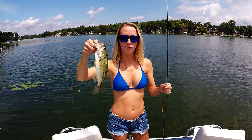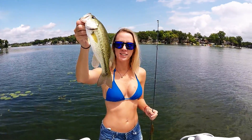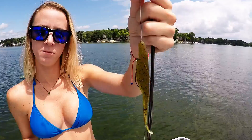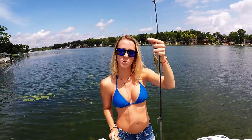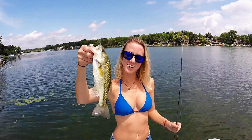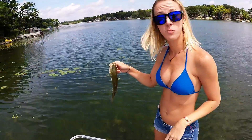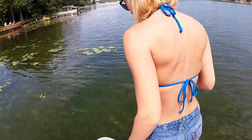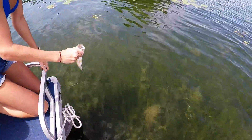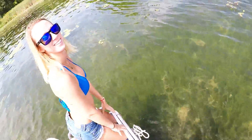We caught our first bass today on Lake Muskegon in Michigan. We're using the watermelon red worms — they work really well out here. Nice little bass, very cute. Let me release him and we'll catch some more. There he goes — nice!